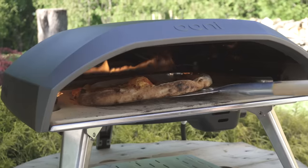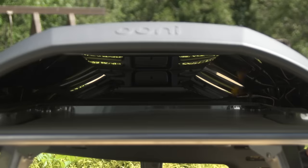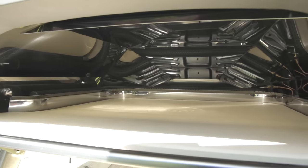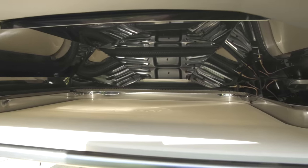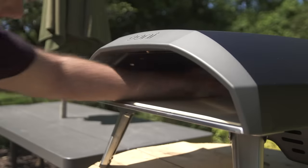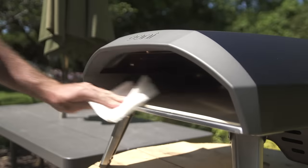The Uni has an L-shaped flame, which should mean less turning compared to other pizza ovens. The Uni manual states to run your oven at the highest setting for 30 minutes to season it — this burns off any residue from the manufacturing process. Then let it cool down and wipe out the inside with a dry paper towel. The cool-down period is one and a half hours.